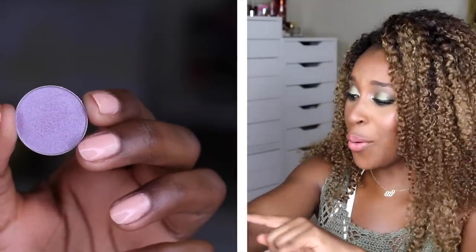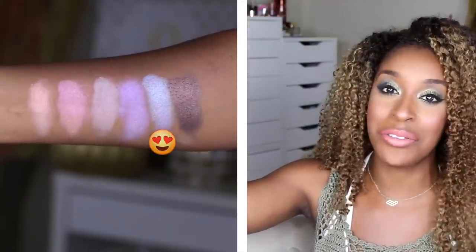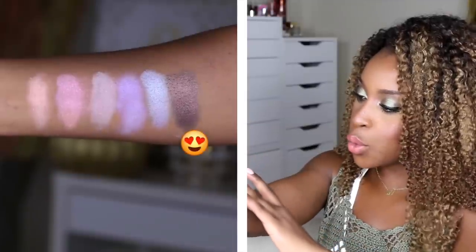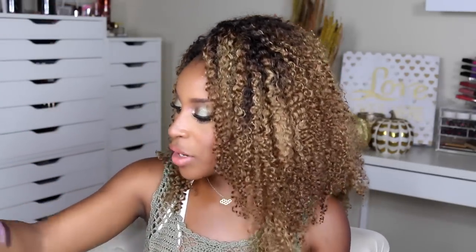Blacklight is a purple base with icy blue reflects — off the freaking chain, especially with teals. Steampunk is a black base with copper reflex — your fall colors right here. It's one of those colors beautiful enough to be worn with no chaser, just straight up.